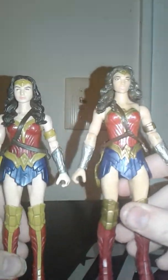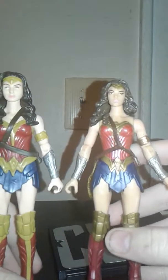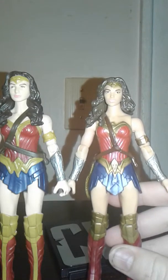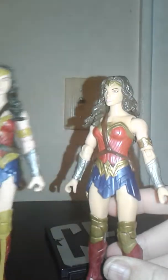Here we have Wonder Woman, and I think she looks really cool. I like the detail on the suit — I think they've done a really nice job. I have the Dawn of Justice version of Wonder Woman, so I wasn't really wanting the new one. I'm going to take off the base so it doesn't look like she's taller.